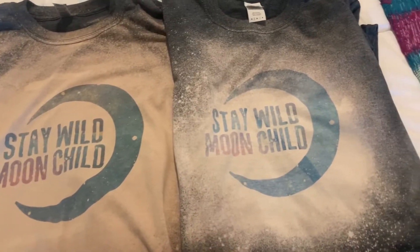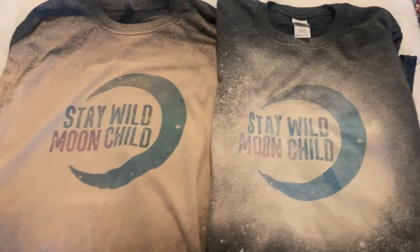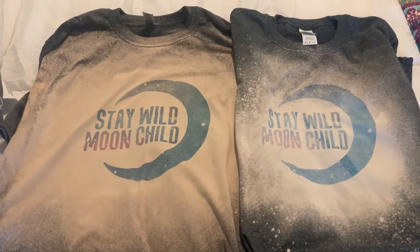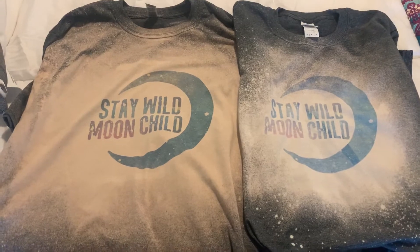This one is done about noon — super bright, super sunny. So absolutely the sun and clouds play a huge role when it comes to bleaching.